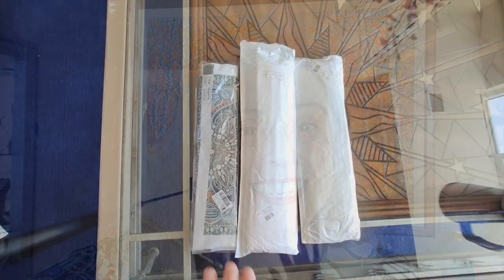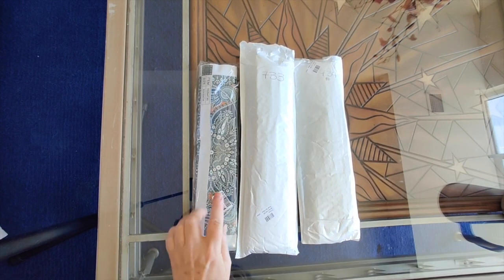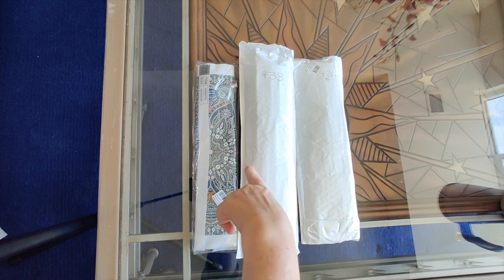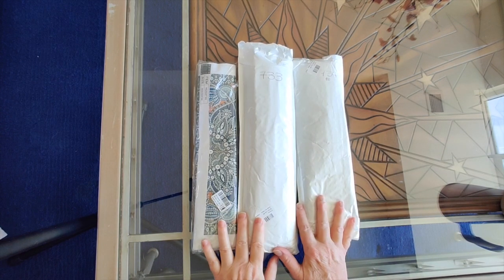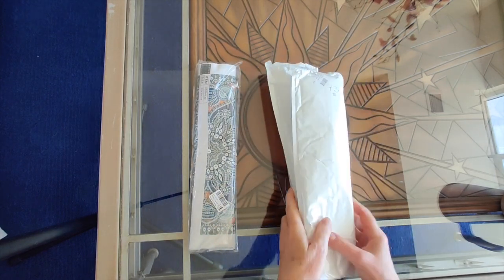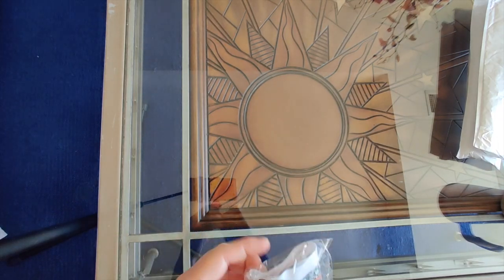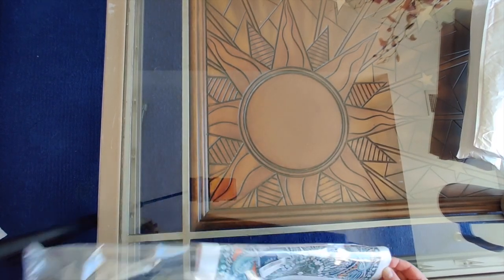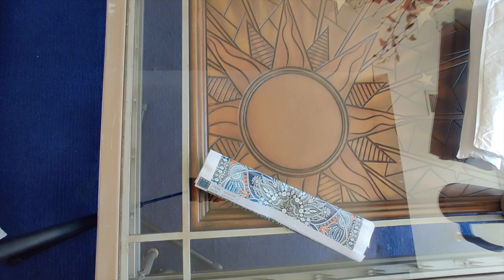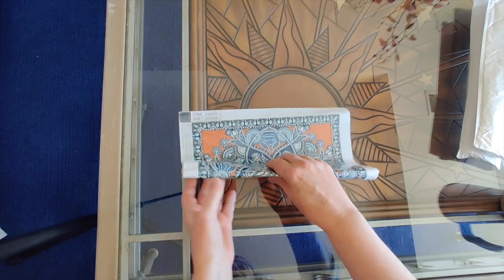Today we have three fun diamond paintings: number 731, number 733, and number 734. They're out of order because I wanted to do a cheap and cheerful video where everything is cheap and cheerful. You can't get much cheaper than that, and they're kind of cool too.